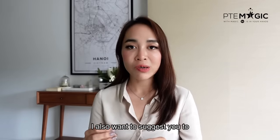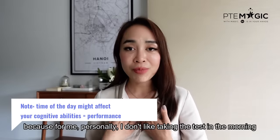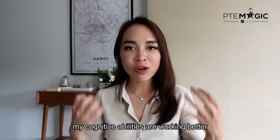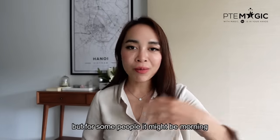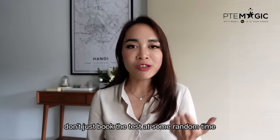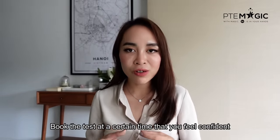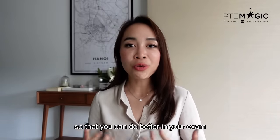I also want to suggest you guys to check if you are a morning person or an evening person before booking the test. For me personally, I don't like taking the test in the morning and I prefer the afternoon because my cognitive abilities work better then. But for some people, it might be morning. So don't just book the test at a random time — book it at a time that you feel confident about your performance and cognitive abilities so that you can do better in your exam.